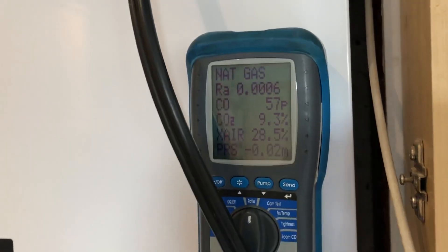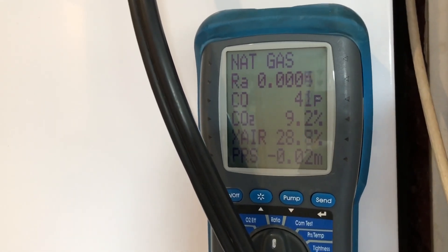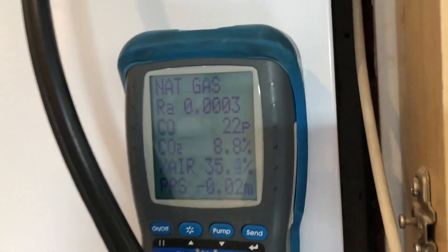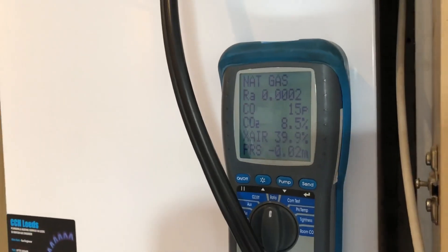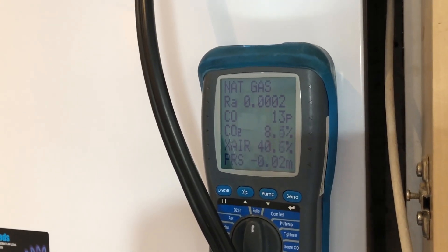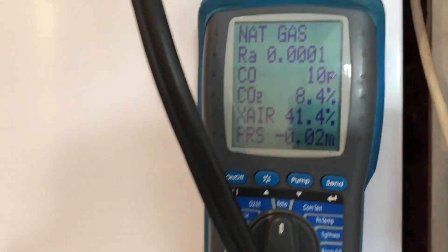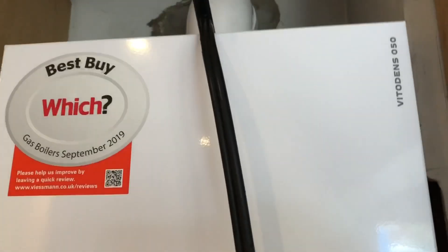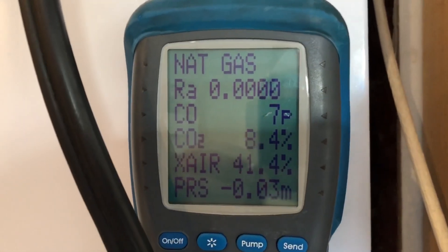We'll let this settle down on low and get our low reading — you can just see it dropping down there. Once you've done your high and low readings, you then put the probe into the air intake, put it back onto high, and test your flue integrity.